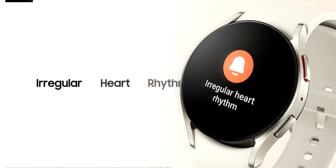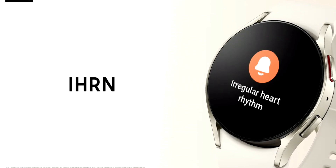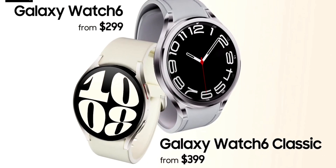Considering all these features and specifications, there isn't much difference between these watches, so the decision depends on how much you're willing to spend. The Galaxy Watch 6 Classic 43mm Bluetooth variant costs $399, and the 47mm variant costs $429. For the regular Watch 6, the 40mm Bluetooth-only variant costs $299 and the 44mm variant costs $329. LTE pricing will be slightly more than these figures.